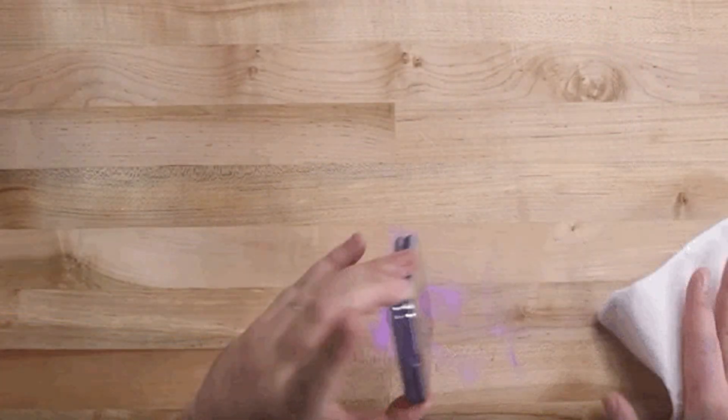When Samsung announced the Z Flip last week, it highlighted how the phone's hinge has a fiber shield intended to trap stray dust and keep it from getting inside the phone. You can see Samsung's zoomed-in marketing photo of it below. It looks impressive in the marketing photo, but iFixit put that fiber shield to the test, and the results weren't great.